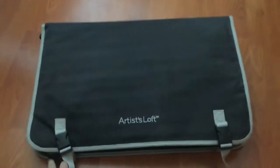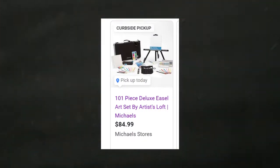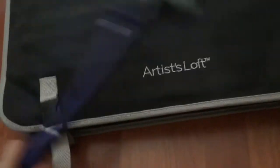Howdy! Today I will be looking at an artist loft artist kit. But first we need to dust it because it's been sitting in a small space for quite a while. But anyway, let's get started.